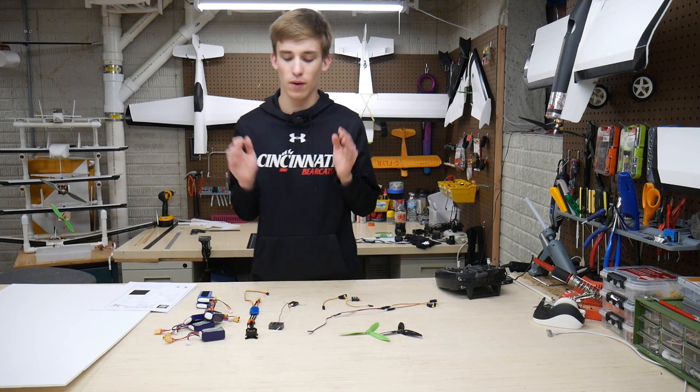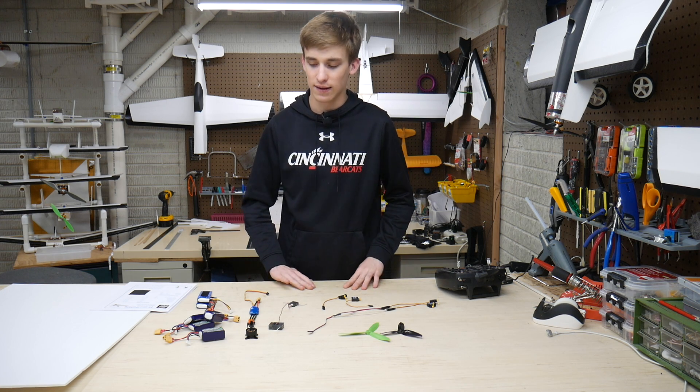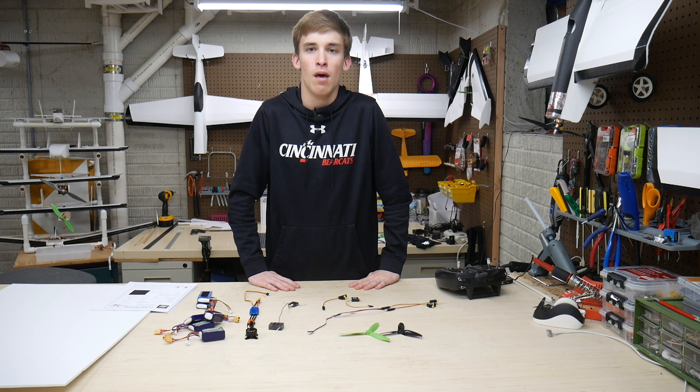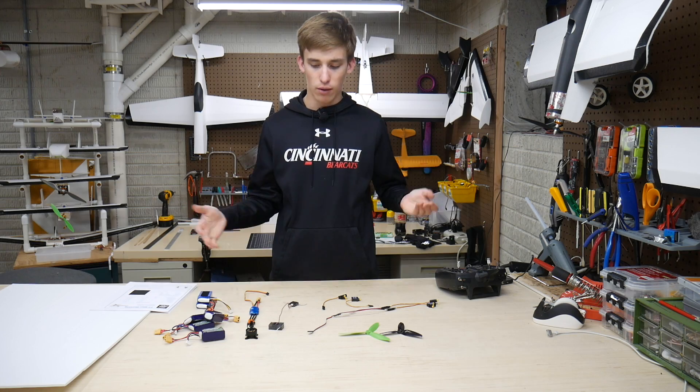With that said, I think it's time to get into the build. We're just going to get this thing done — should be able to knock it out tonight, maybe a little bit into tomorrow morning. Then I'll reconvene with you guys and we can talk about how it built.